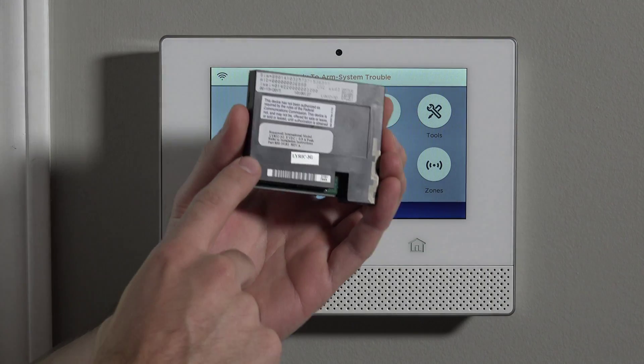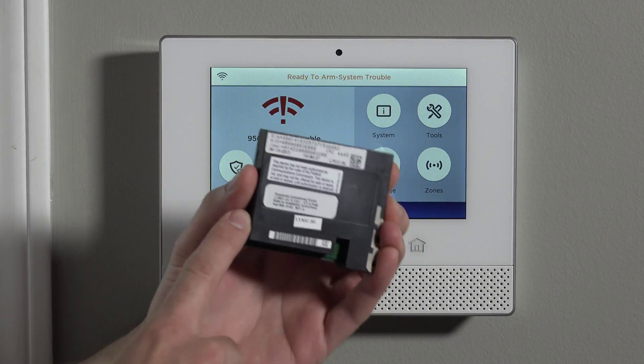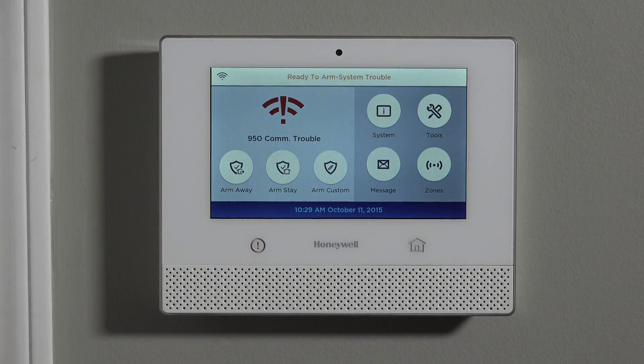Hi DIYers, Sterling with Alarm Grid here. Today we're going to show you how to install the Lyric-3G cellular communicator inside of our Honeywell Lyric wireless all-in-one security system.